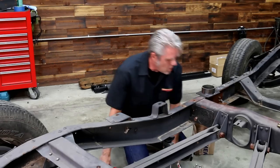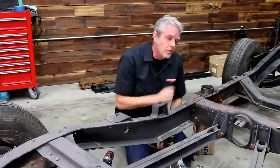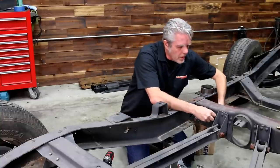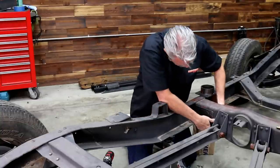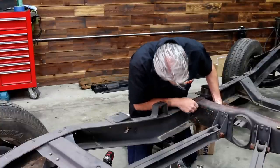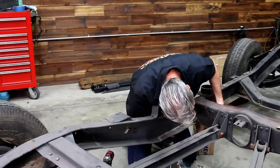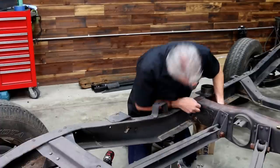A handy hint: after you've drilled your first hole, go ahead and bolt that up. If you think the template's just going to sit there and stand still while you're drilling the other holes, you're wrong. So bolt it up, get it secured, then drill the rest of your holes.